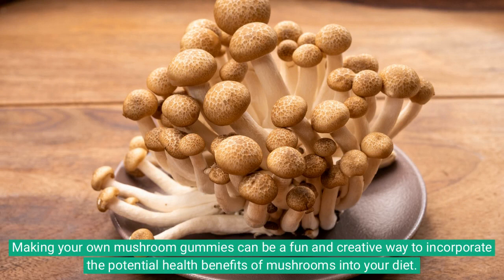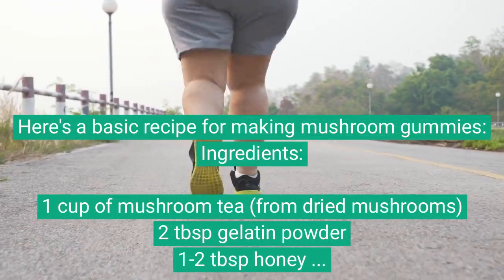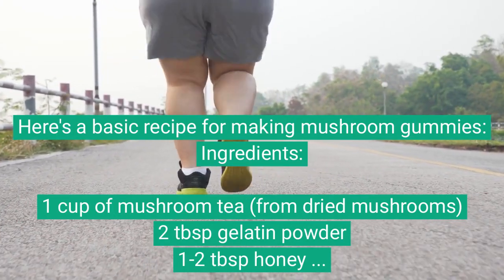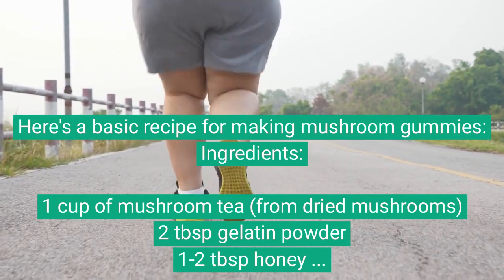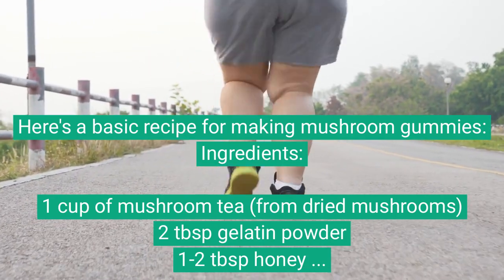Making your own mushroom gummies can be a fun and creative way to incorporate the potential health benefits of mushrooms into your diet. Here's a basic recipe for making mushroom gummies. Ingredients: 1 cup of mushroom tea from dried mushrooms, 2 tablespoons gelatin powder, 1-2 tablespoons honey or maple syrup, and gummy molds or an ice cube tray.